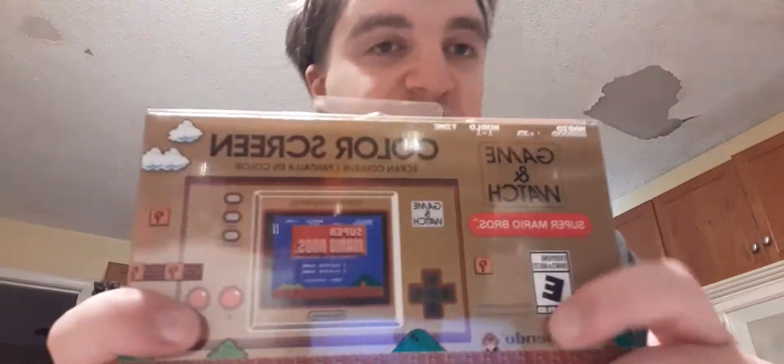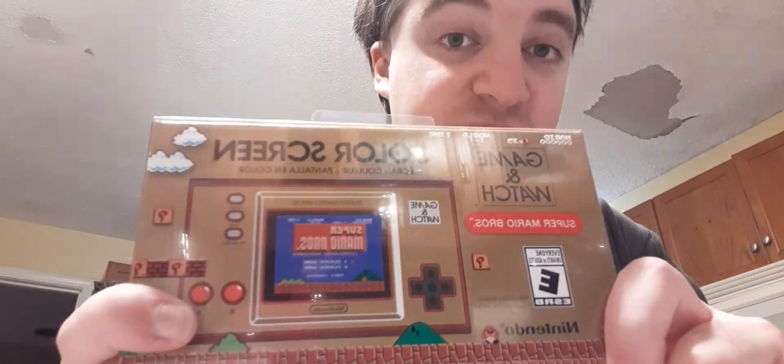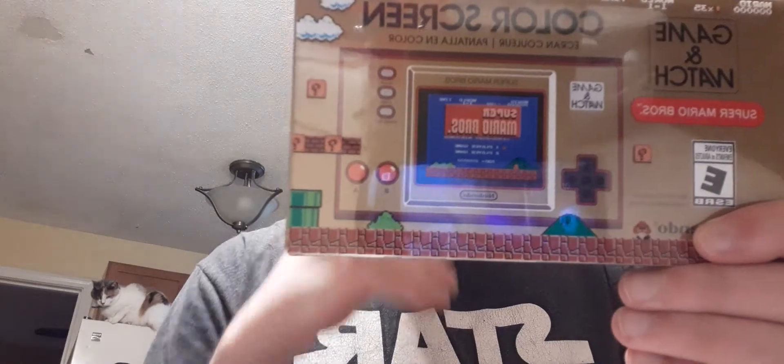Let me show you the front. I know everything's backwards, but trust me, I already took a picture for the thumbnail. In the back it says you can play Super Mario Bros. or Super Mario Bros.: The Lost Levels, which is the name here in America.